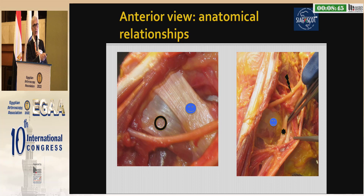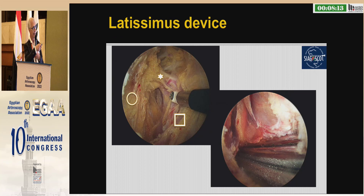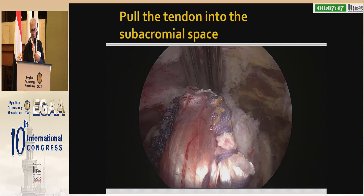Regarding the relationship with the nerves: the smile is the latissimus dorsi, the circle is the teres major, and the radial nerve is this one. The arrow is the axillary nerve. Be trained and prepared for the procedure by doing cadaveric dissection. The latissimus device allows withdrawal of the tendon. The circle is deltoid, here is teres minor, and the star is the circumflex bundle. I advance my instrument distally to exit the armpit and withdraw the tendon, pulling it into the subacromial space.